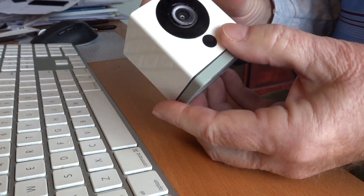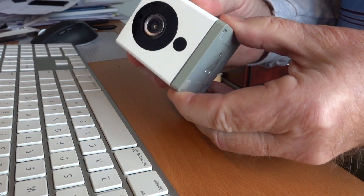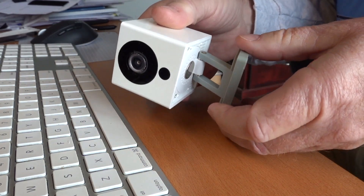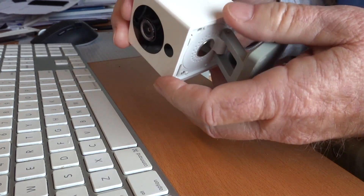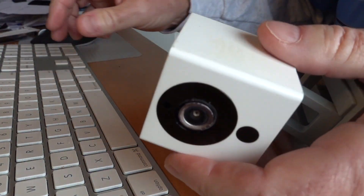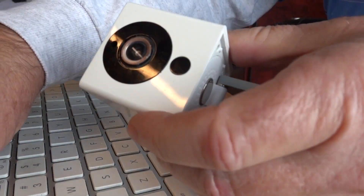This is the Wyze Cam version 2, and this is the only one that has firmware updates available to turn this into a webcam. These are plentiful and still for sale for a reasonable $19.99.